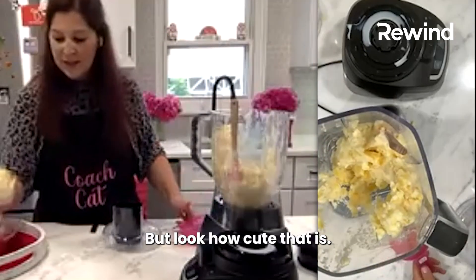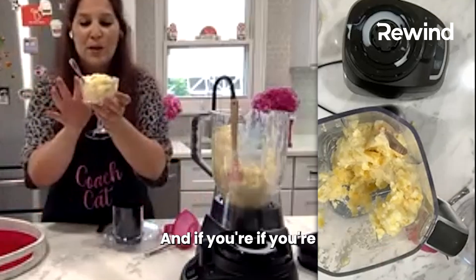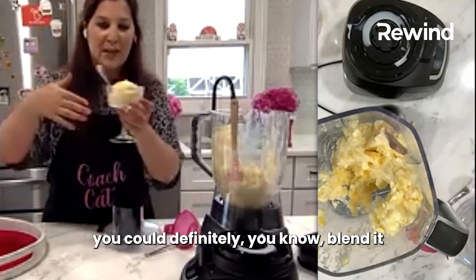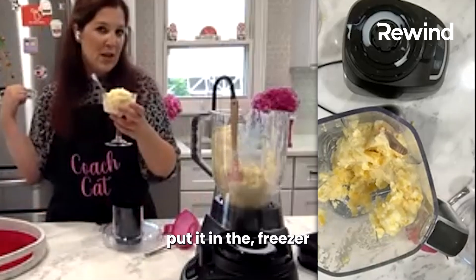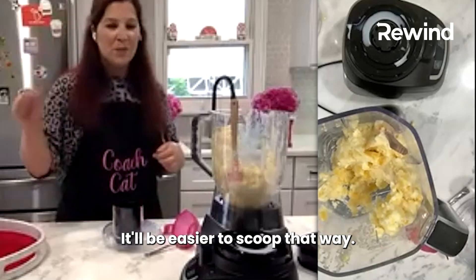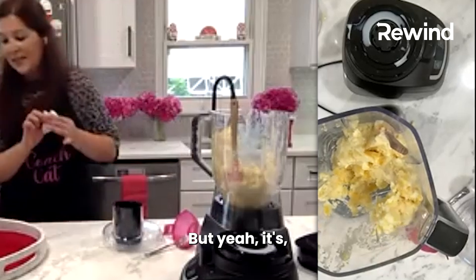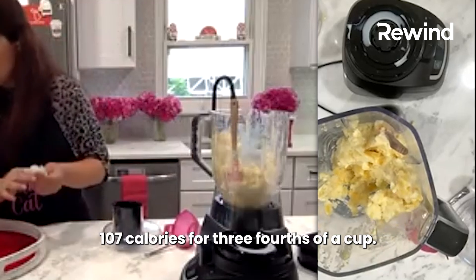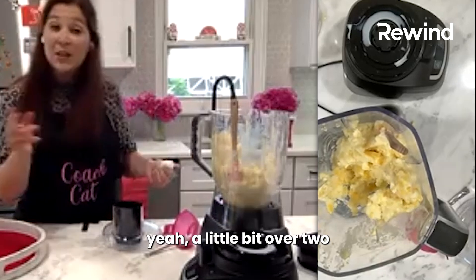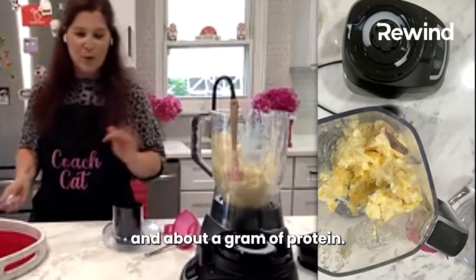Look at how cute that is! If you're having a little party, everybody can have one. If you're making this ahead of time, you could blend it, put it in the freezer, and let it set up a little bit more — it'll be easier to scoop that way. It's 107 calories for three quarters of a cup, with a little bit over two grams of fiber and about a gram of protein.